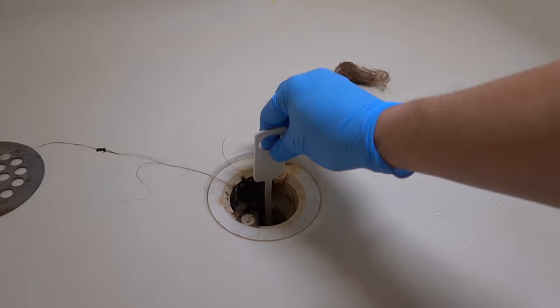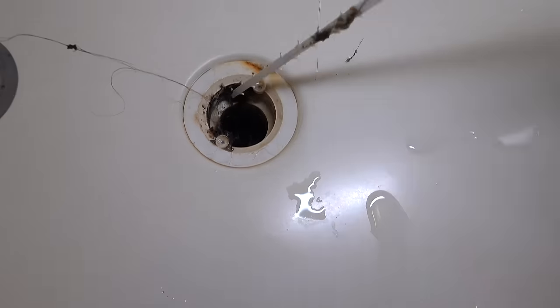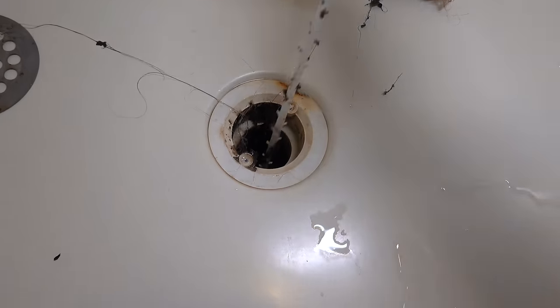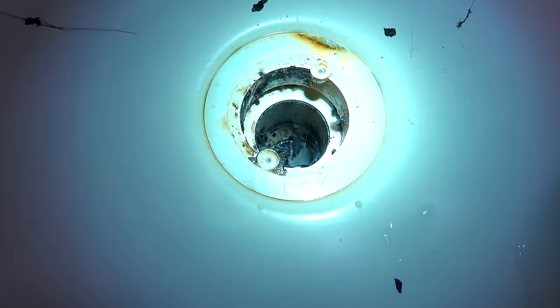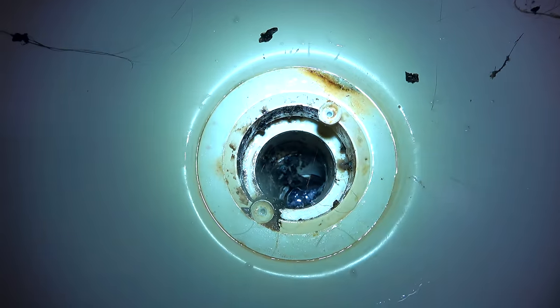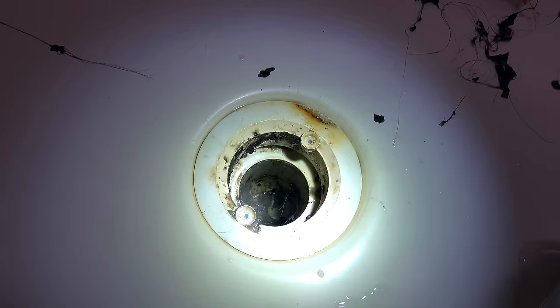Now this stuff can be pretty gross, but as you can see, even after using this tool a few times, it's not really pulling much of anything else out. But the real problem is what's left behind in the drain — you can see it's got all kinds of buildup on the sides, and all this stuff is going to do is create another clog in no time. So to really supercharge this job and make the drain like new, we've got to do one more step.